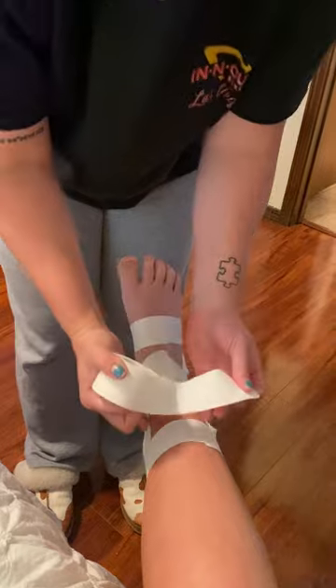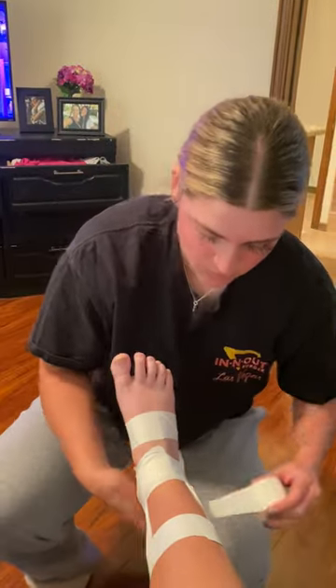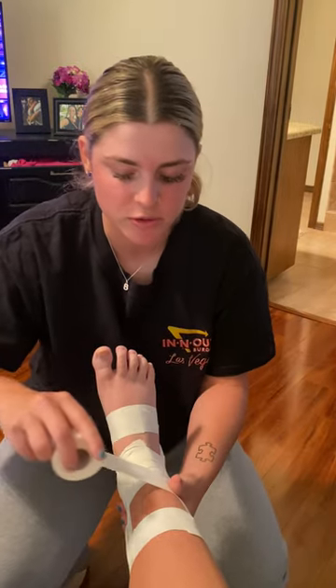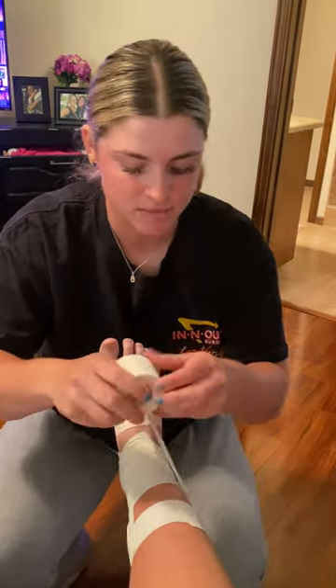Then we are going to continue to wrap up the ankle. Now that we have all of the original ankle support, we're going to start here and wrap — and you want to make sure you don't do it too tight. It should be comfortable enough that the athlete can still partially move it but still be supported.